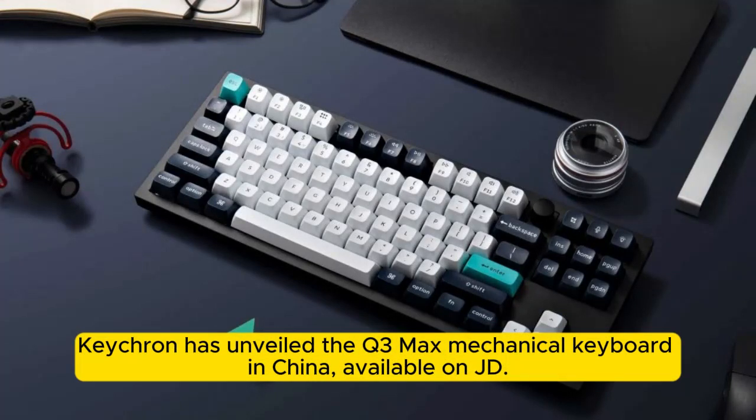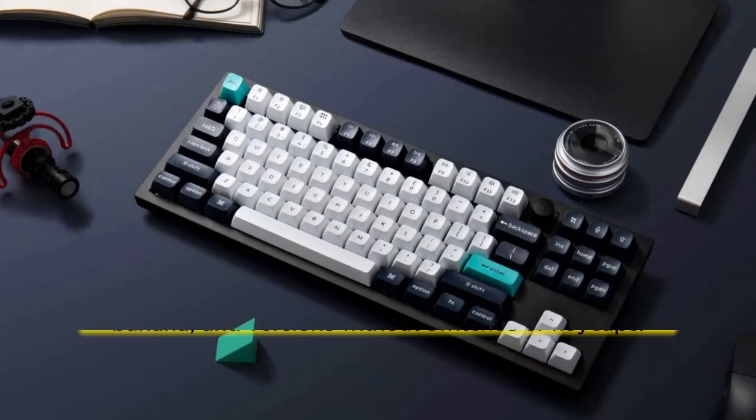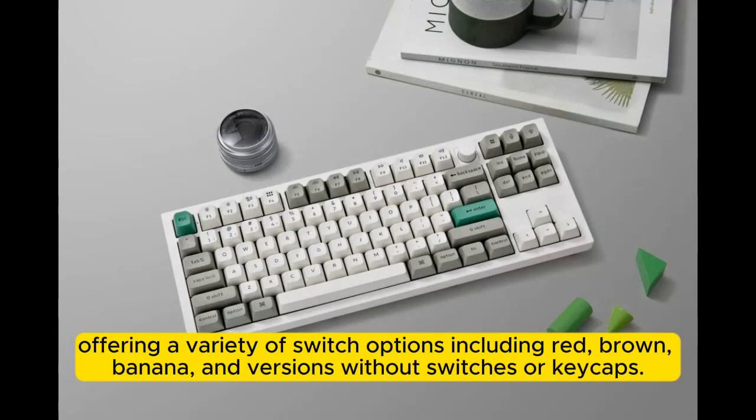Keycron has unveiled the Q3 Max Mechanical Keyboard in China, available on JD.com. This TKL layout keyboard combines compact design with full-size functionality, offering a variety of switch options including red, brown, banana, and versions without switches or keycaps.